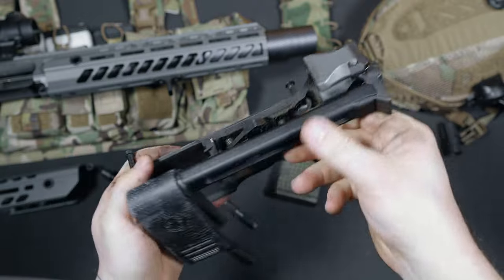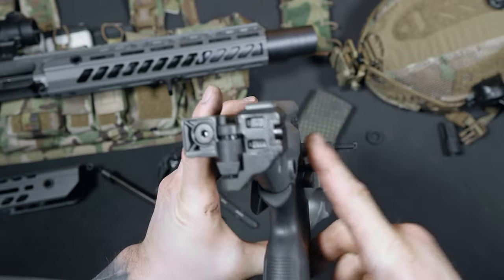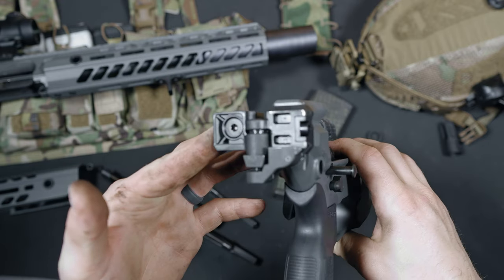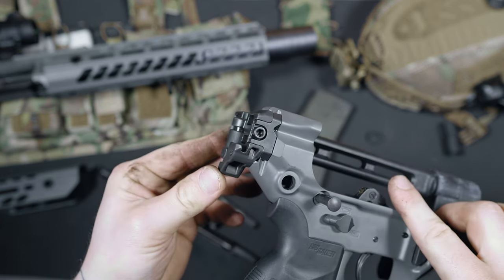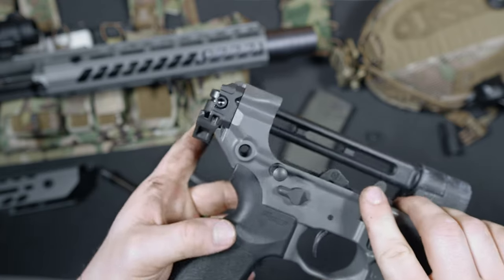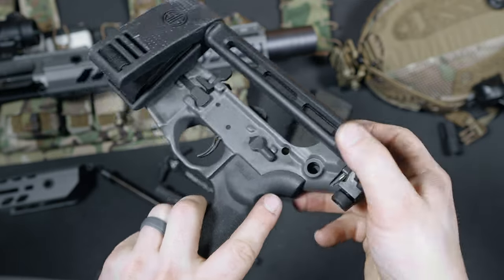At the very end of the lower receiver is a 1913 Picatinny section for mounting different braces or stocks. I absolutely love the 1913 mounting option. The Virtus doesn't need a buffer tube to operate, which gives you the ability to have a folding stock. This thing folds right up, giving you a very compact firearm. Unlike ARs with folding adapters, you can shoot this with your brace or stock in the folded position.